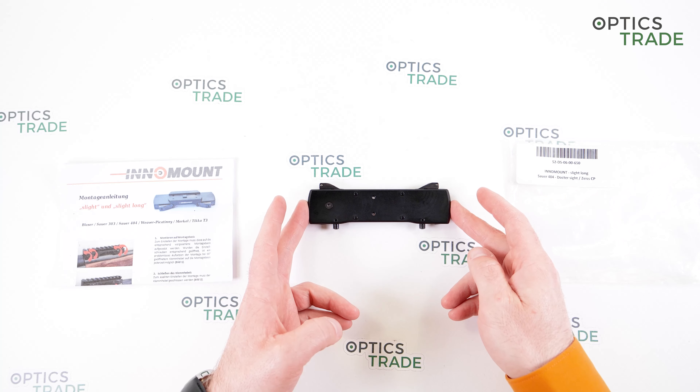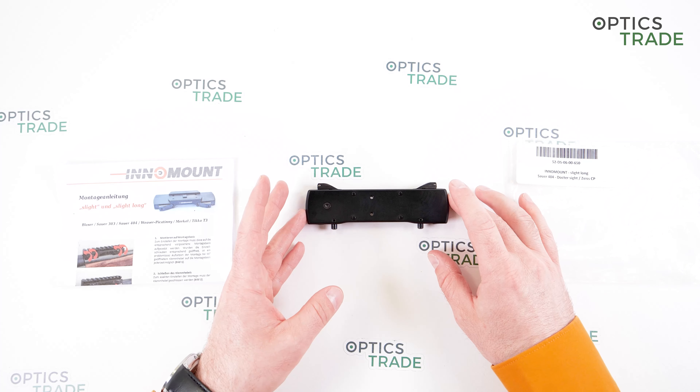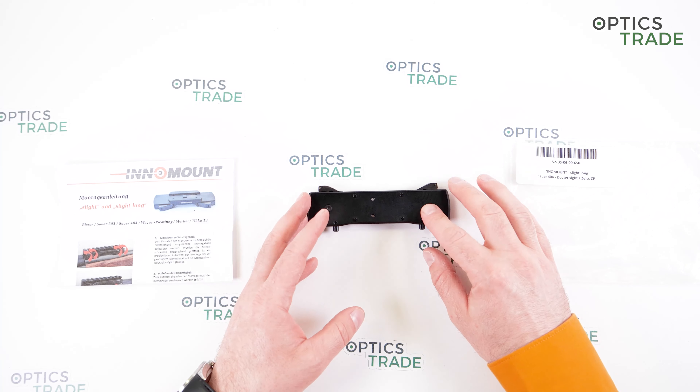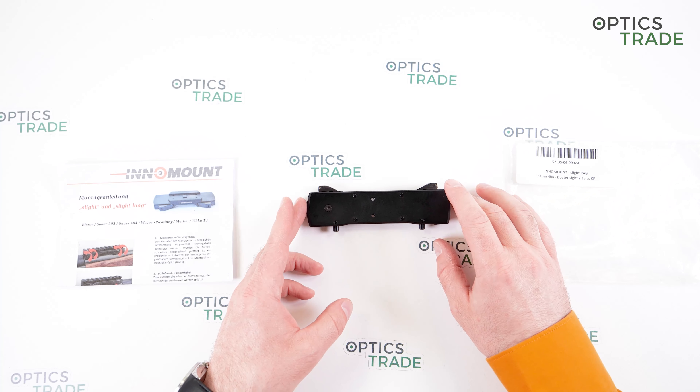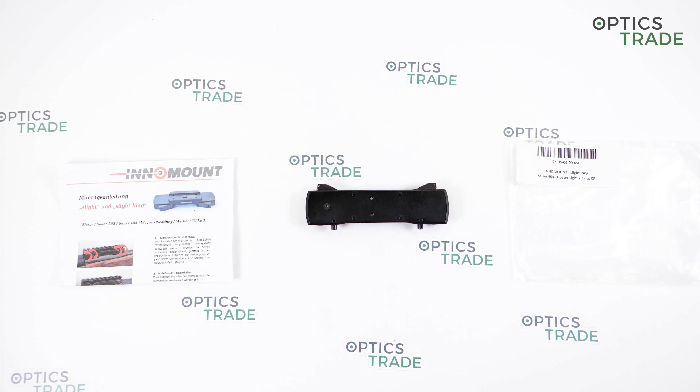If you have any questions about it, just send us a picture of your rifle if you're not sure which mount you need, and we will definitely figure out the right one. I think I'm able to wrap up this review with a short sweet-and-sour part — what I really like about this mount and what could have been done better.